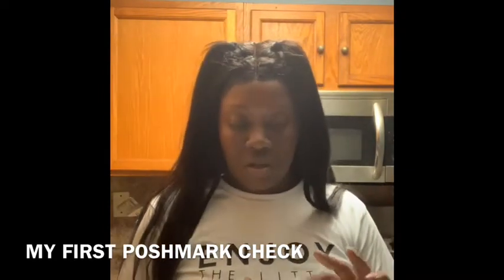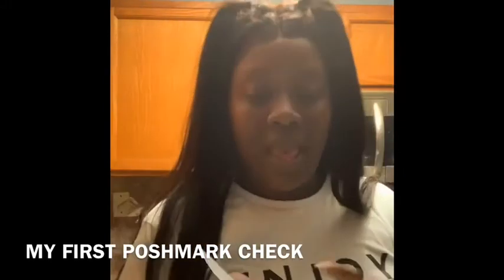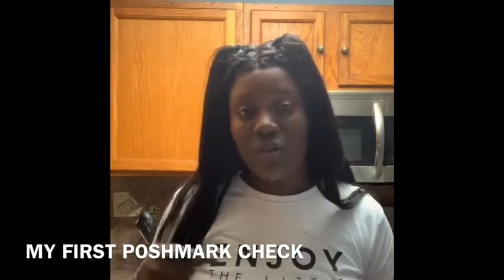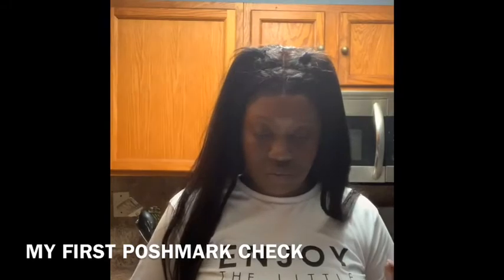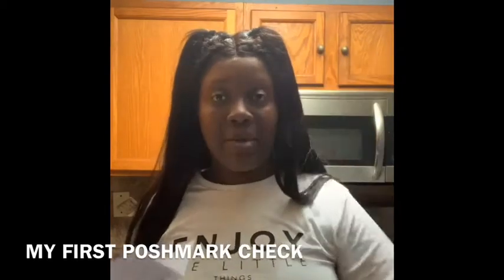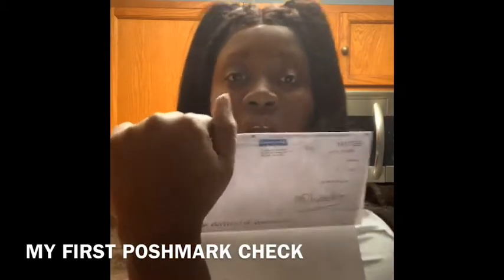This is actually my check. I sold the waist trainer — it was the J-Sculpt with white writing on it. I sold it for $50 and I made $40 because Poshmark takes their percentage as well. I'm showing you my earnings but covering my address because y'all are some stalkers.